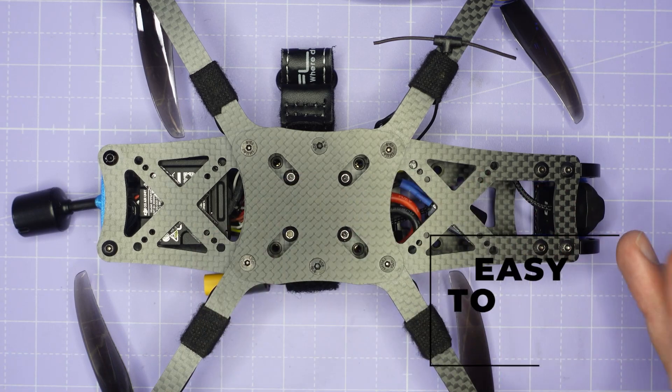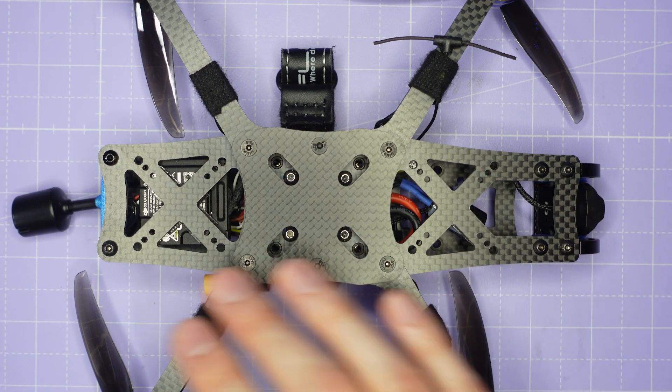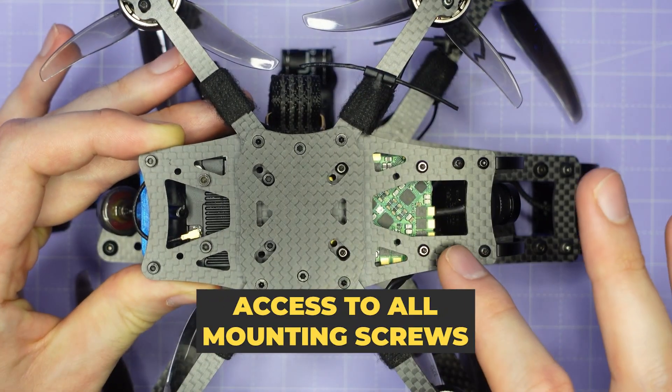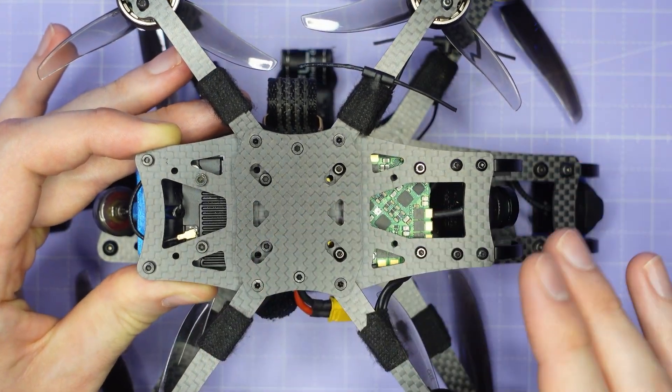All of these new frames are designed to be very easy and quick to build. Everything just screws together and you'll have access to all of your mounting screws without disassembling any part of the frame.